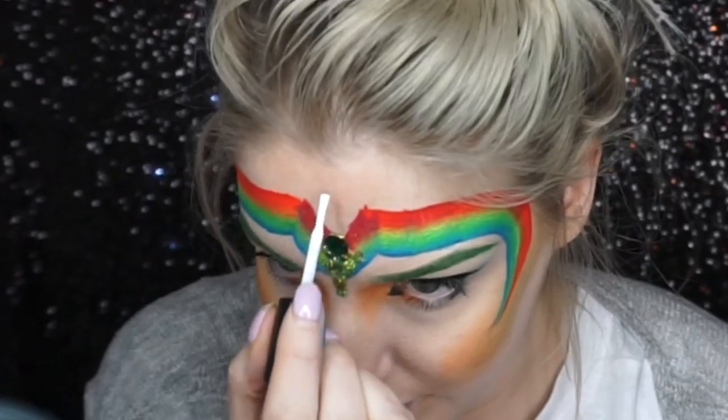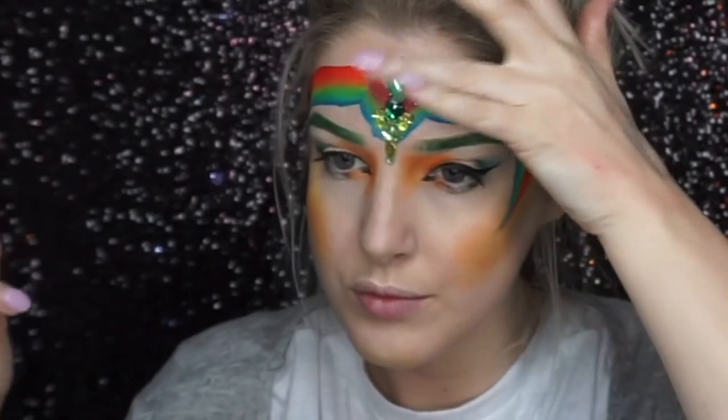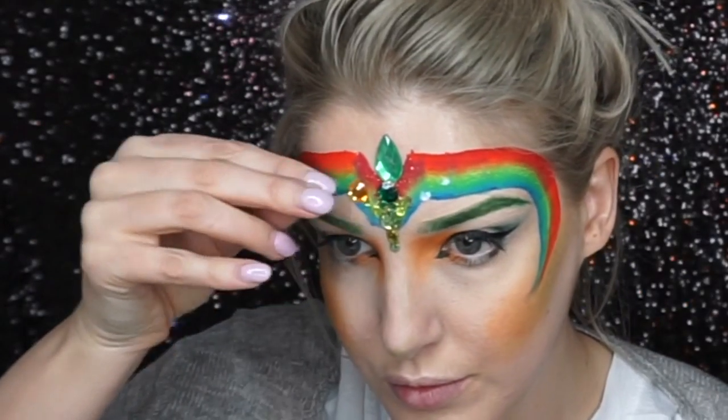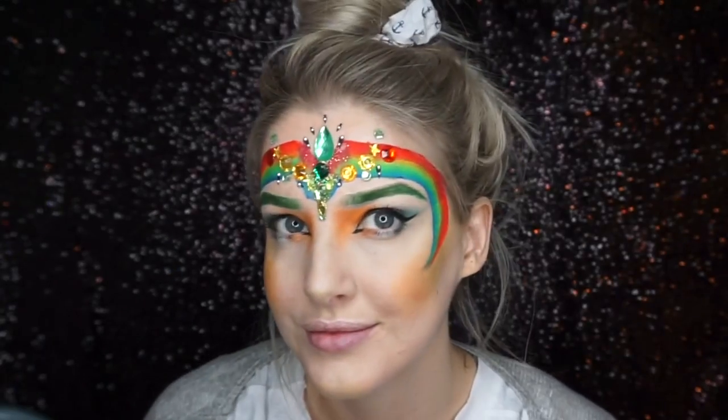I stuck on this piece of homemade bling and then went in with individual gems and just created this really pretty gem design on the forehead.